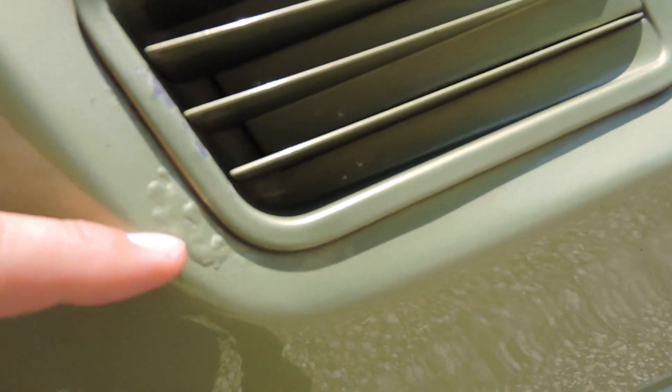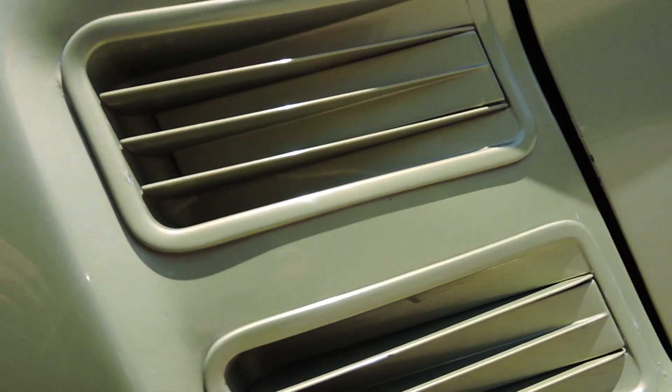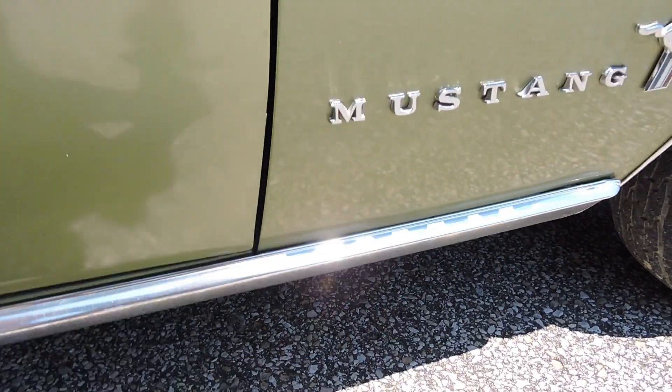We do have a blister right here, a little bigger than my thumb, right by this louver. All the back side of the door has no blisters — that's all in great shape. Come down to the front edge of this door, it's got like two little tiny blisters, very very small. I don't even know if you'll pick them up off the video. The front edge of the gap of the door is in nice shape.